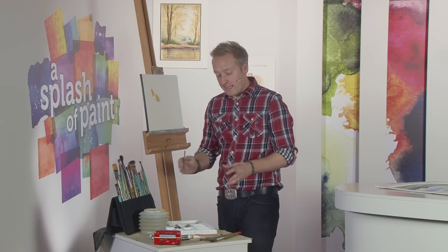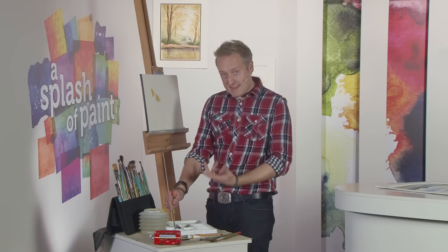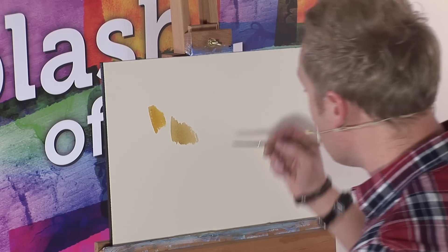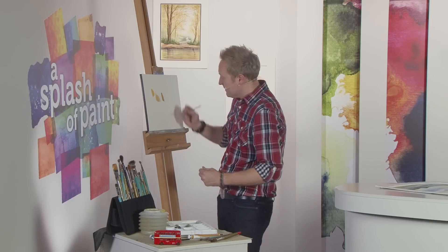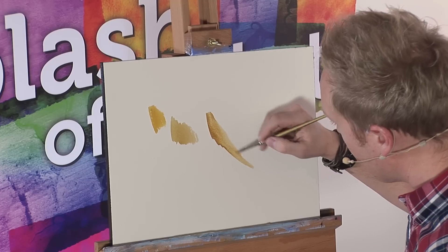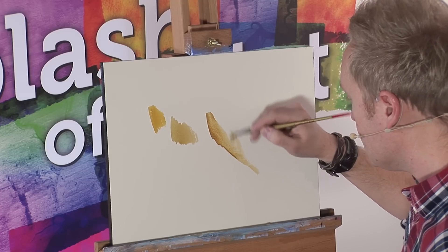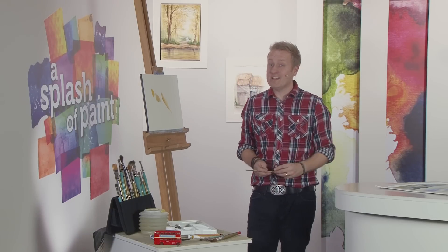You can also buy a colour which I've designed myself called Natural Yellow, which is basically that mixture and is an ideal pre-mixed sand colour. It's got a little bit of opaqueness about it which works really well, and if you water it down it's a very nice sandstone colour. It's also great for doing buildings — and hopefully that answers your question.